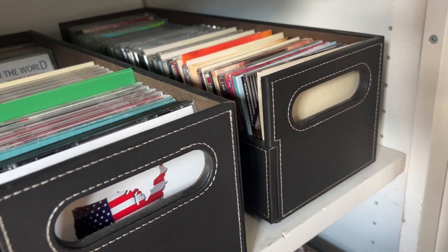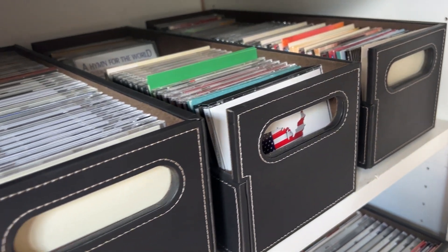I actually bought four and liked them so much that I bought another four. I just like the look and feel — the leather finish on it is beautiful.